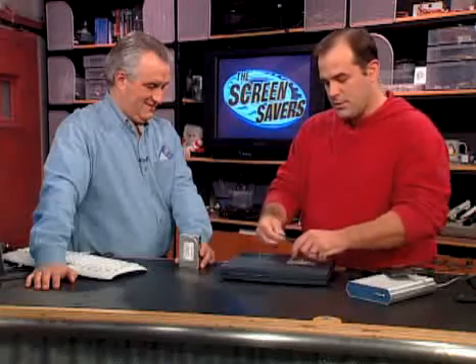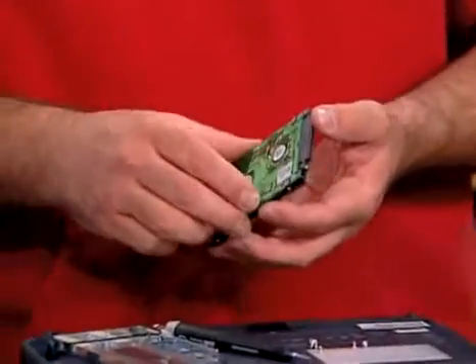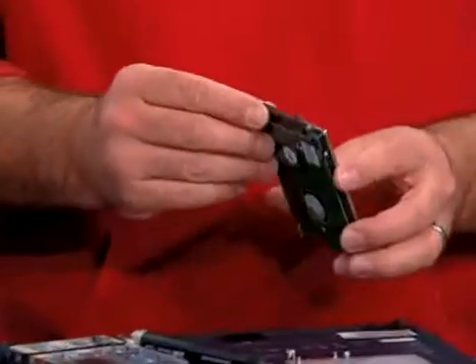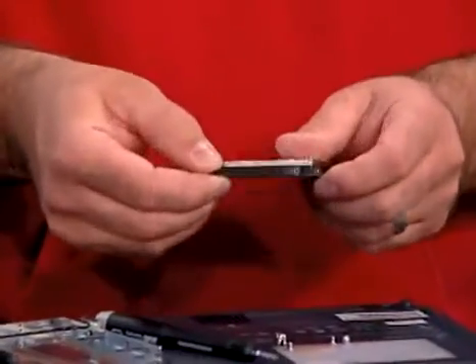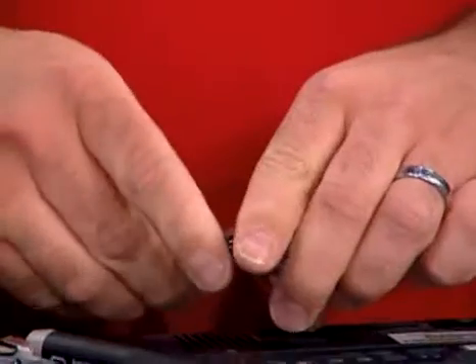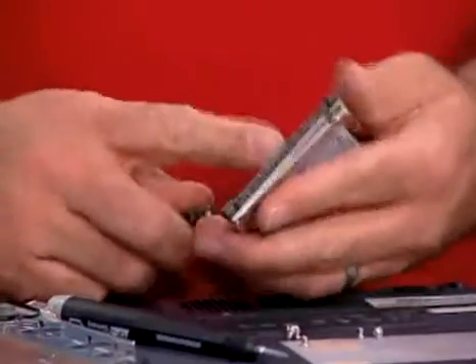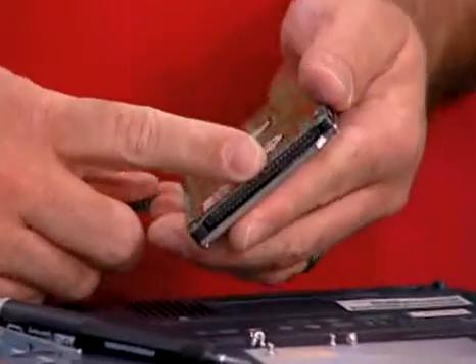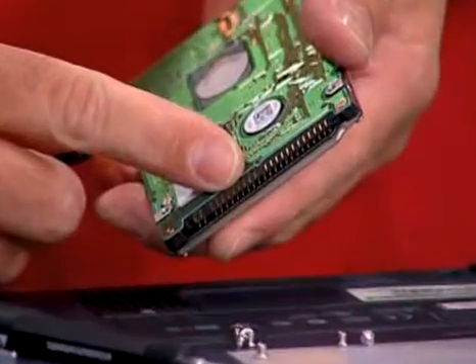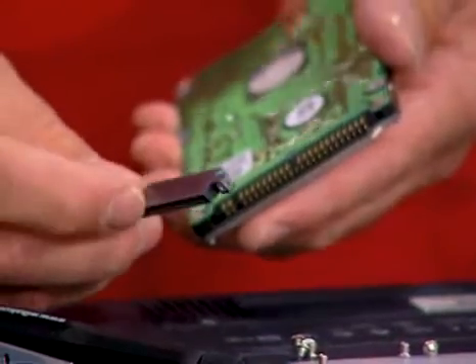Hitachi and IBM combined their hard drive business, so they have all the old Travel Star notebooks. Toshiba is the other company that does most of the portable drives — most portable drives are Toshiba, Hitachi, or Fuji. At the end of the drive there's a little adapter. You want to save that adapter — it's only going to go on and off one way, so don't worry too much about that.